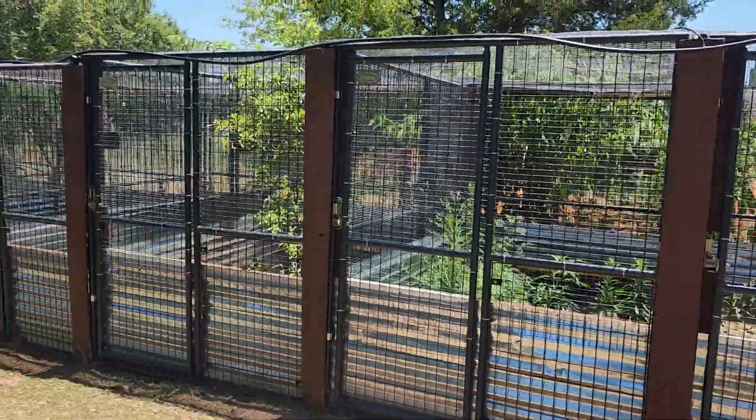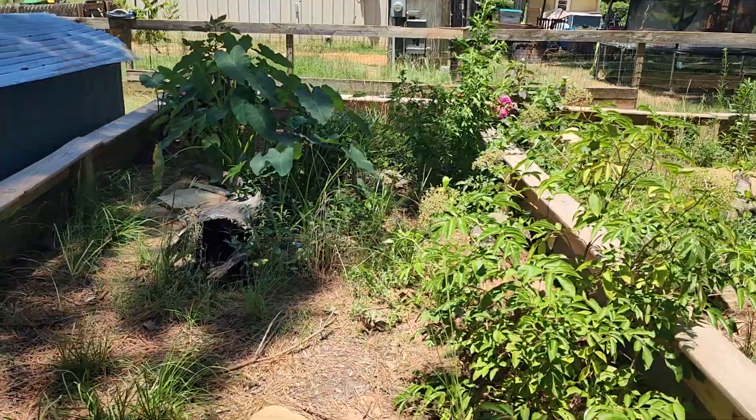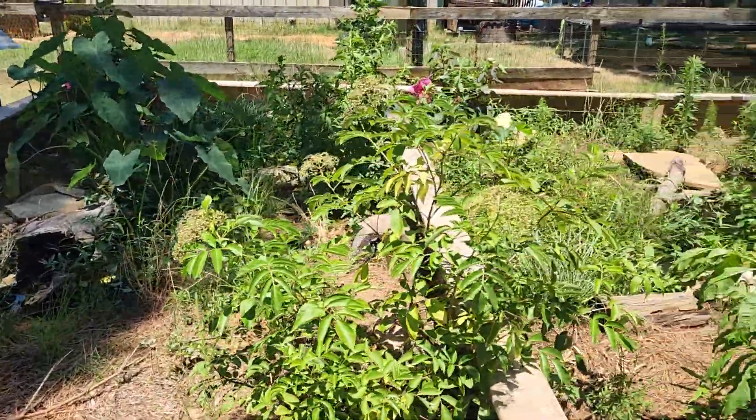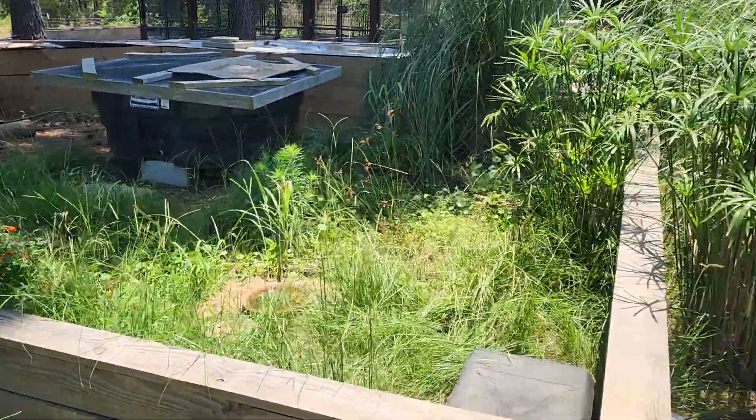Over here we have a row of tegu enclosures. We also have some iguanas. These guys get a lot of sun during the day. And we also have some box turtle enclosures, as well as some tortoises that we keep over here.